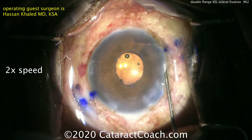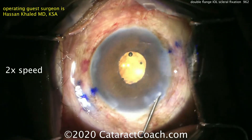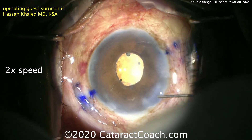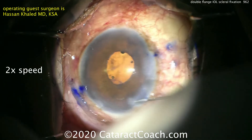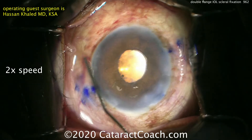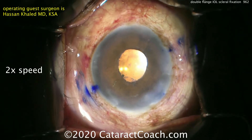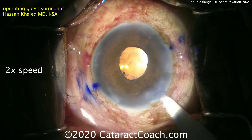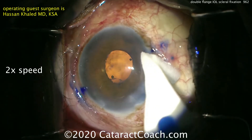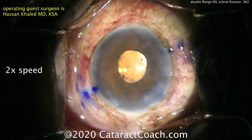This has been described by many surgeons — there are a lot of techniques, including the Yamane technique, the Kanabrava technique, and others. It's nice to add this to the armamentarium of options to help patients with these tough clinical scenarios. Watch this patient closely in the post-op period. And if you're going to do any of these scleral fixated IOLs, you absolutely must perform a very thorough and precise anterior vitrectomy — otherwise you risk retinal complications.